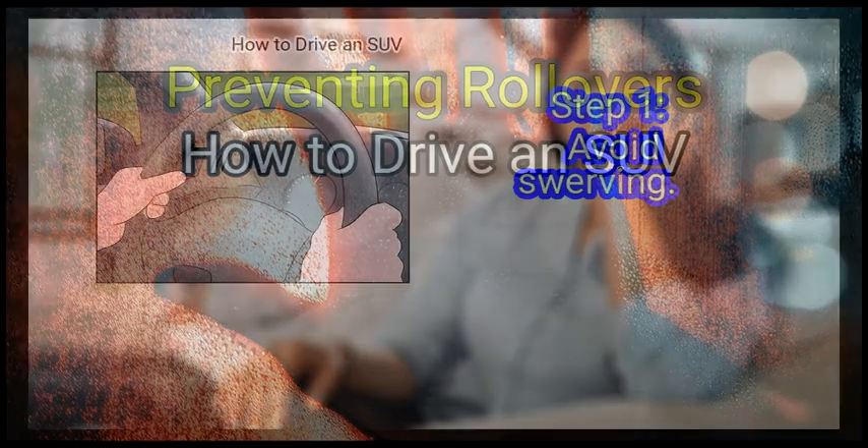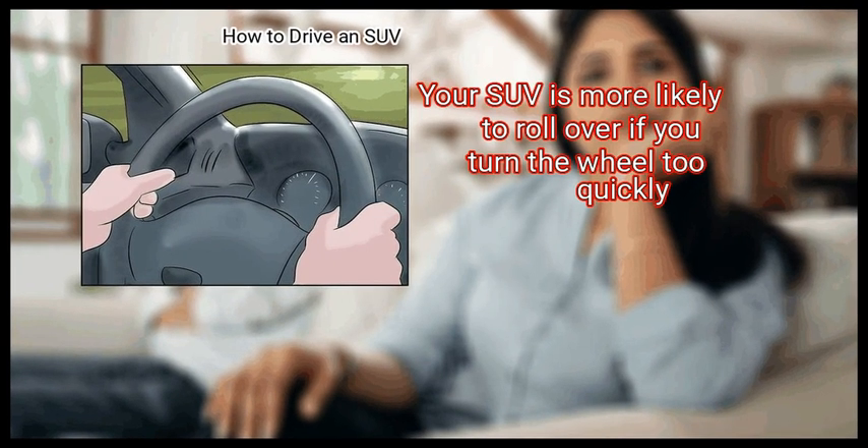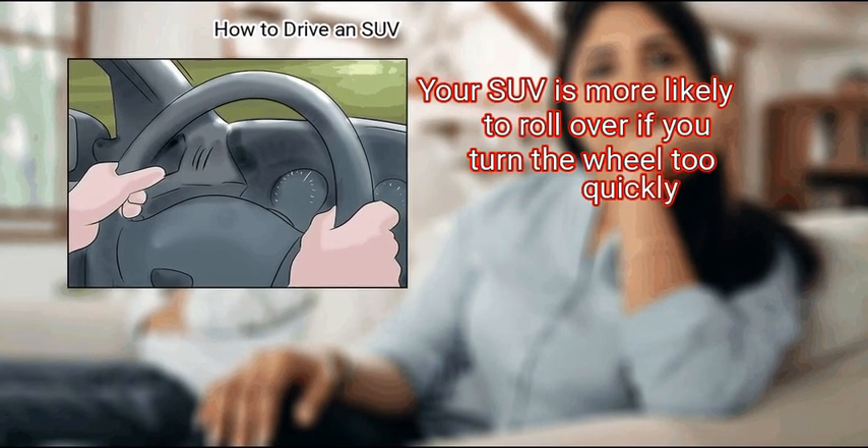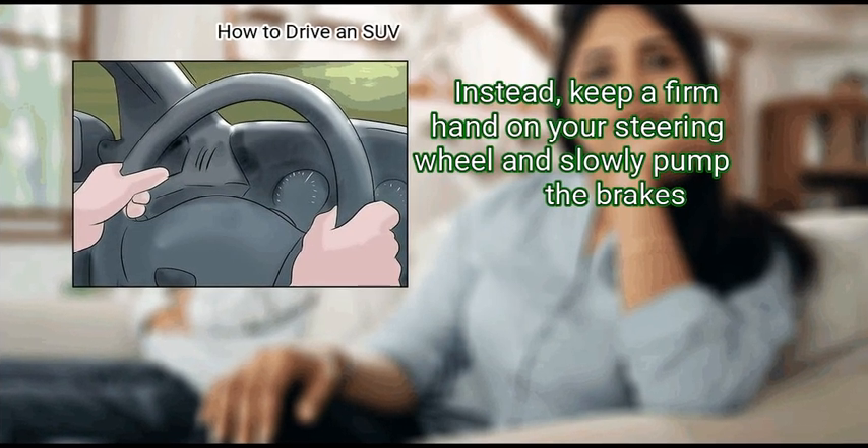Method 3: Preventing rollovers. First, avoid swerving. Your SUV is more likely to roll over if you turn the wheel too quickly. Instead, keep a firm hand on your steering wheel and slowly pump the brakes.